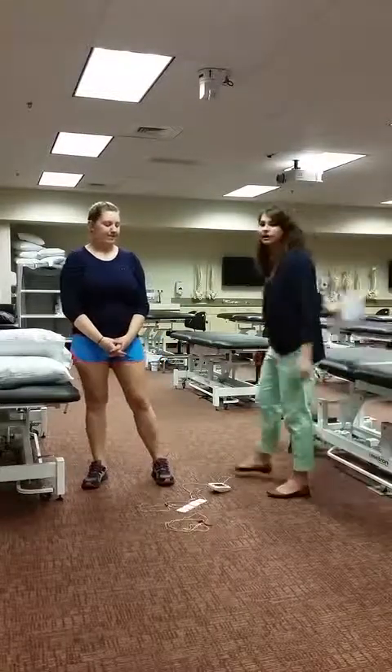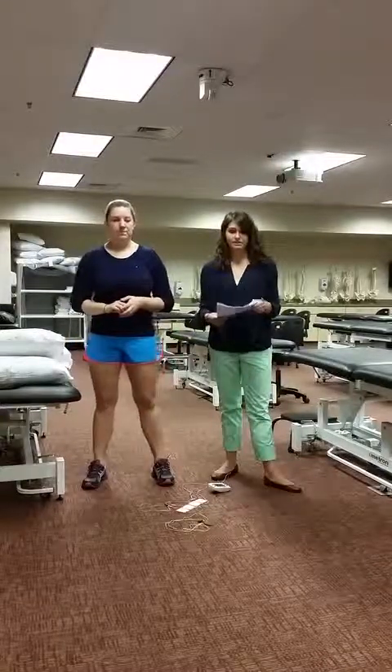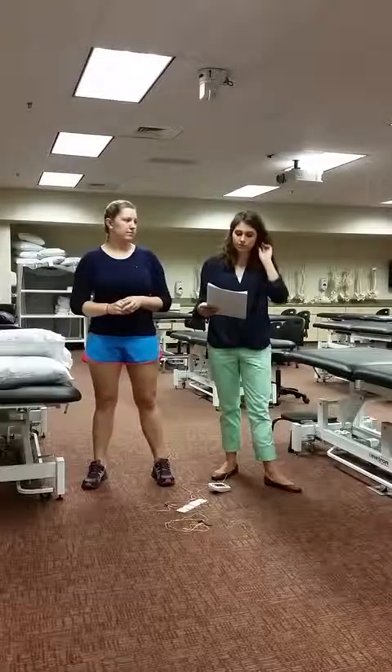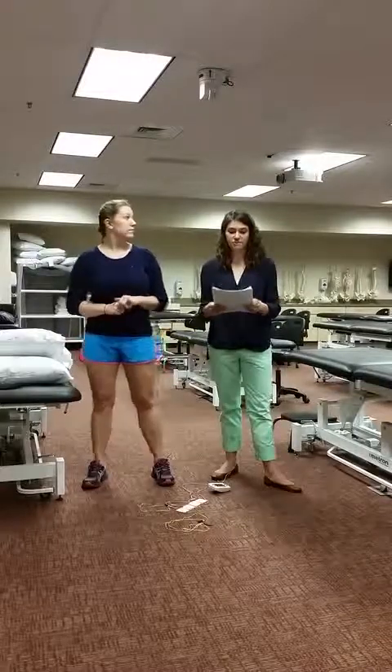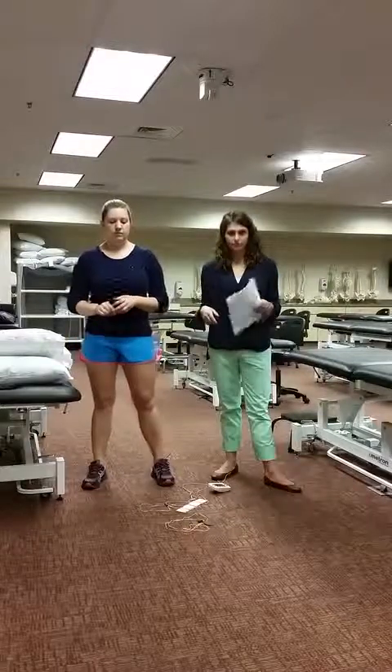My name is Heather Umberhawker and I'm going to be discussing functional electrical stimulation with patients with chronic hemiparesis to see if it improves their gait velocity. The article I'm discussing is titled 'Dual Channel Functional Electrical Stimulation Improvements in Speed-Based Gait Classifications' and it's a level three for evidence.